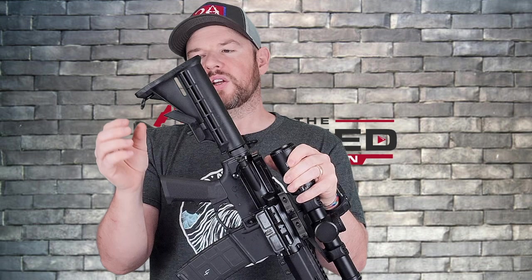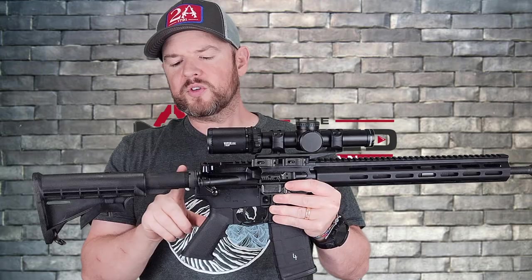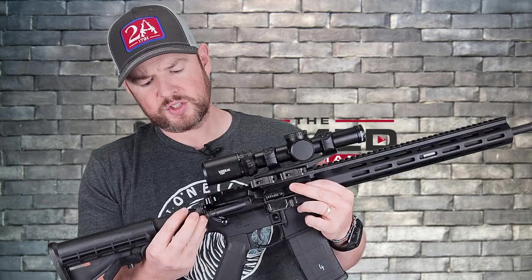The furniture comes with this standard buttstock — it doesn't have a rubber butt pad or anything like that. It has OG sling attachments here and here to attach your sling. It is adjustable — just the really standard stock that comes with AR-15s. You do have a mil-spec buffer tube down to your castle nut, which has been staked once and it looks really good.